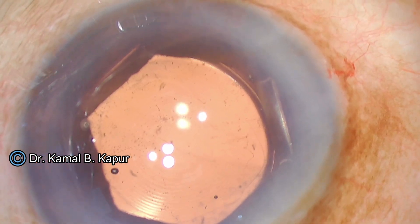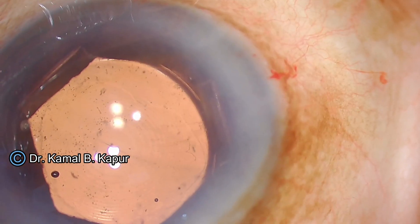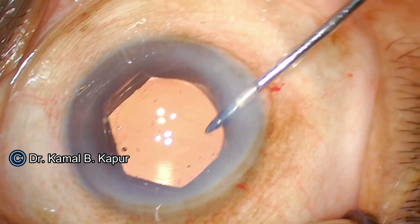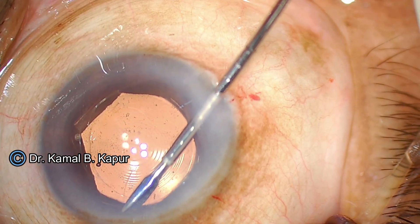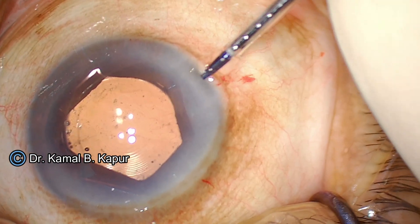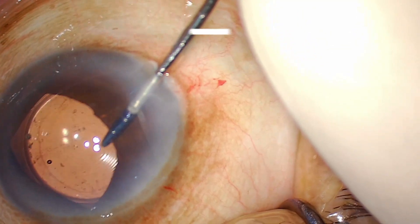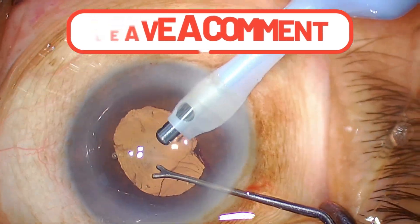What is remaining is an opposite side clear corneal incision to correct the astigmatism — this patient has 0.85 diopters of astigmatism. We remove the B-hex pupil expander by de-enclaving it from one area of the pupil. You can either remove it from the side of the wound and pull it out, or in this case I de-enclaved from two areas and pulled the B-hex pupil expander out. I found the removal of this ring also very easy.